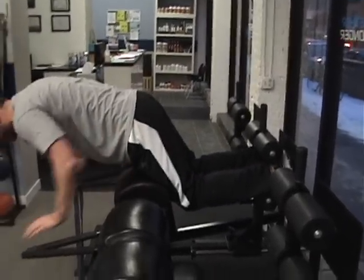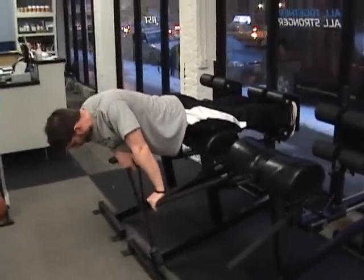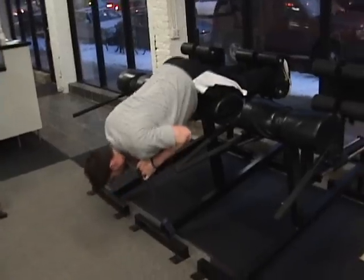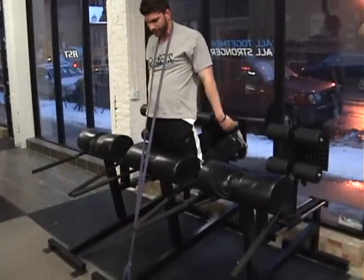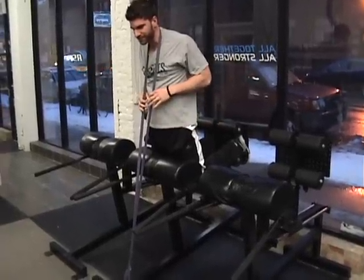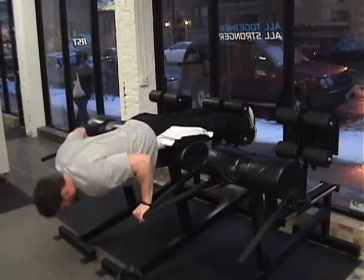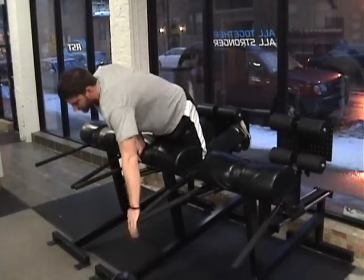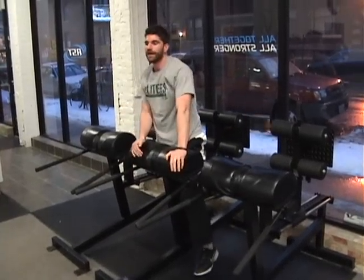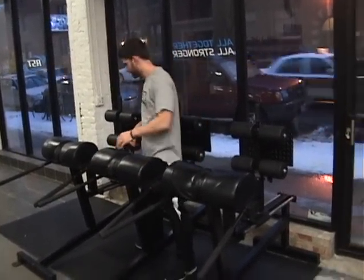If you need to, you can add some band resistance. Just chuck it around the base of the rack, loop it over the back of the neck, and flex yourself all the way up so you've got to hold that much harder against the tension coming from the band. All the way down with control. You want to make sure that you don't go too thick on the band — you should still be able to keep reps at probably 10. If you can't, then the band you're using is too heavy.